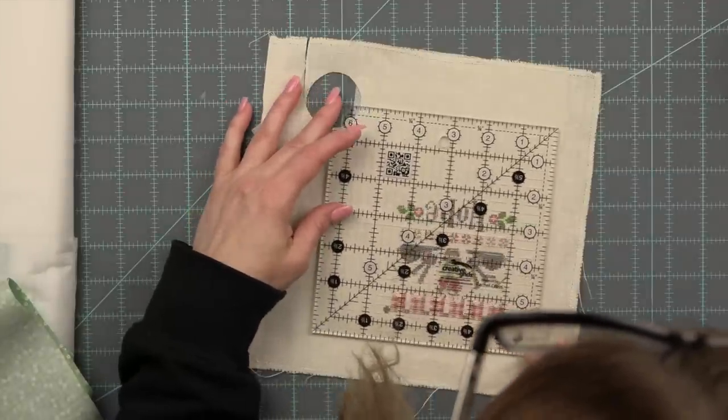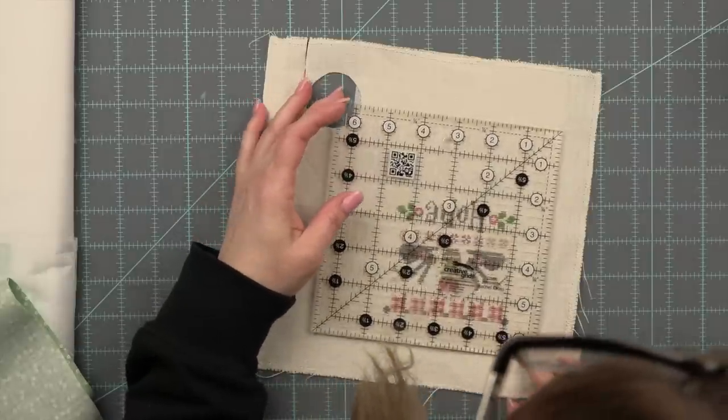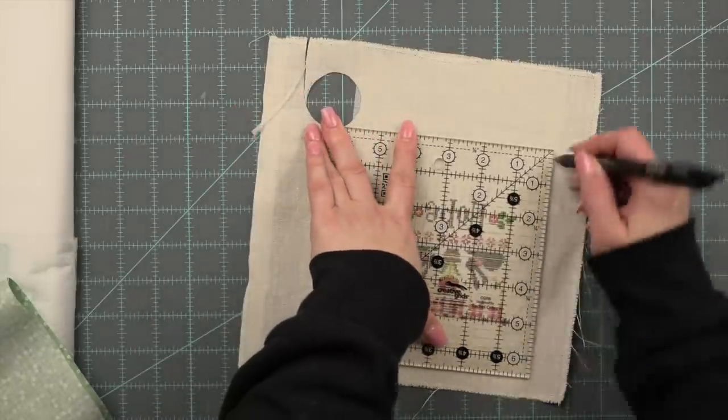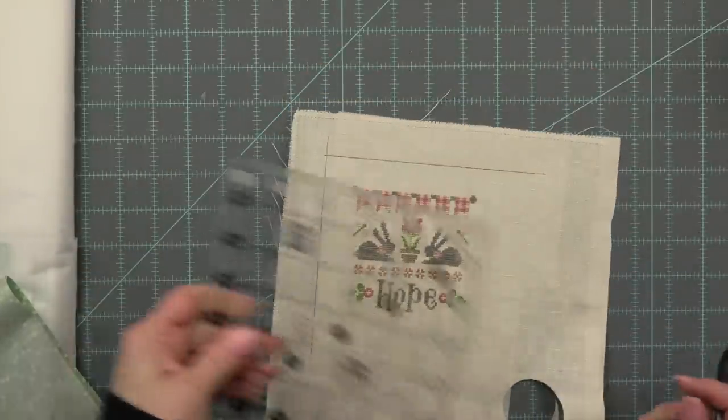I used to be afraid of sewing with rick rack but I have found the more I do it the easier it gets. I absolutely love the Lori Holt vintage trim rick rack. I also like Lady Dot Creates rick rack.